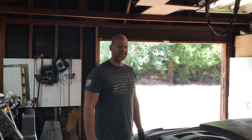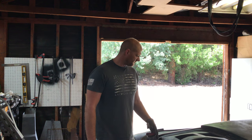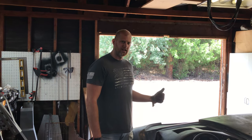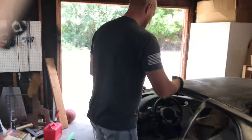All right, I'm going to get in my car. I've got a few things done: the e-brake installed, steering column, gas pedal. So, I'm going to get in and see this tight fit.